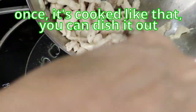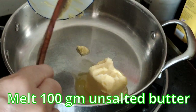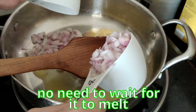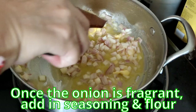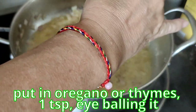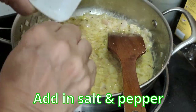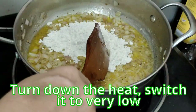Once the chicken is cooked, dish it out. Now cooking the pie filling. Switch on the heat and add about 100 grams of unsalted butter. Add in the onions — you don't need to wait for the butter to fully melt. Stir until you get the fragrance from the onion. Once fragrant, add the seasoning and flour. Put in the oregano or thyme — 1 teaspoon. Lower the heat so the butter does not burn, then add the salt and pepper. Stir, then add the flour, and cut the heat to very low.